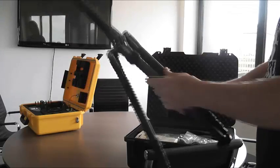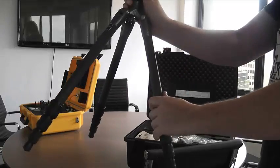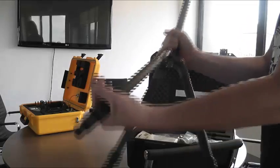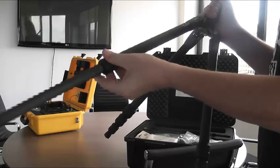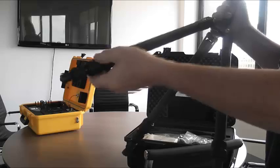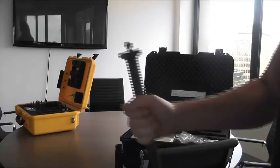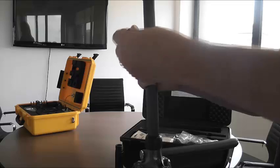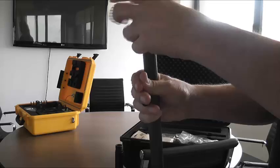Set the tripod up first. It unfolds and snaps into place, and the leg height can be extended by turning the adjustment bands and then re-tightening them. Try to ensure the tripod is level — it should have a level indicator on the upper platform. Remove the black protective cap from the top of the tripod before screwing on the microphone adapter mount. Keep the cap safe for the decommission phase.